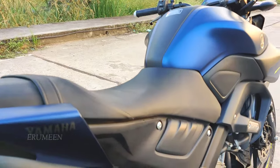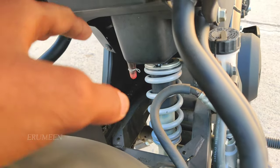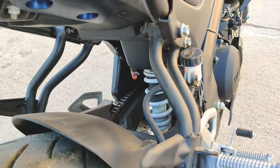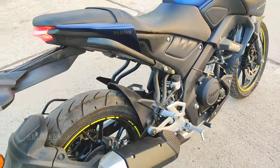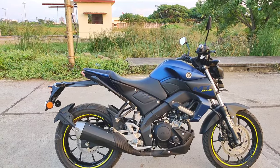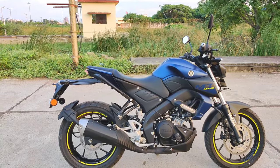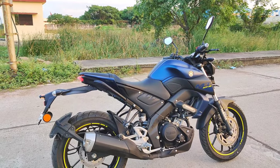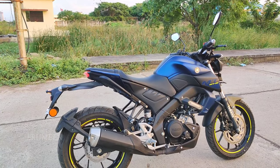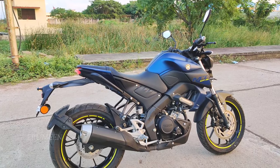This is a disadvantage — it has a little bit of an open area, so in the rainy season, a little bit of mud can get in. If it were a little bit covered, it would be better. For usage, you can use it as a daily commute, as a college student, for fun drives, or as a soft bike in traffic. It has a soft clutch and gear — it's a nice ride.